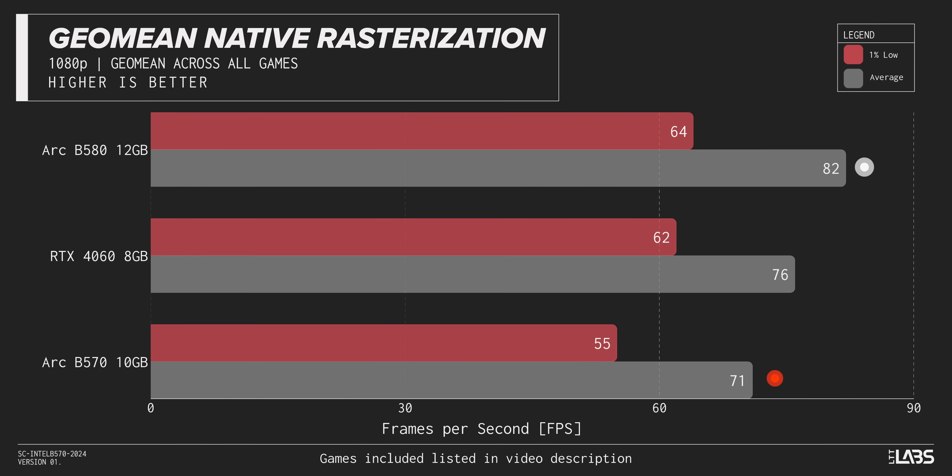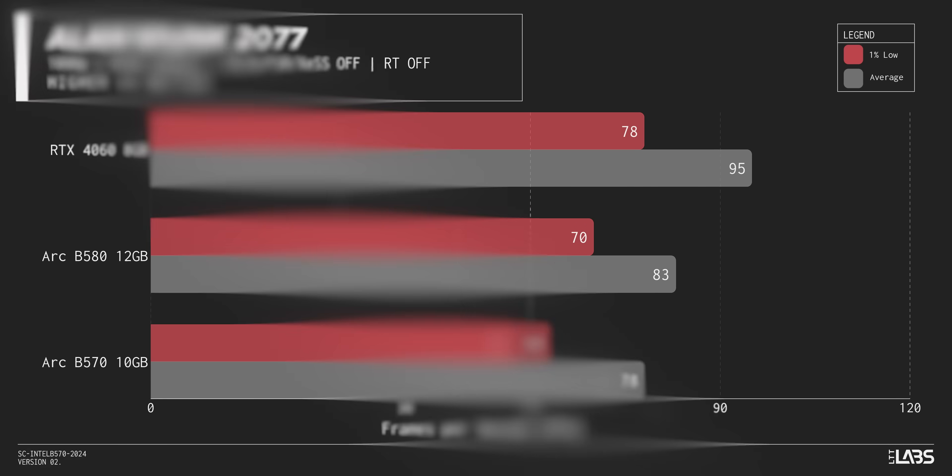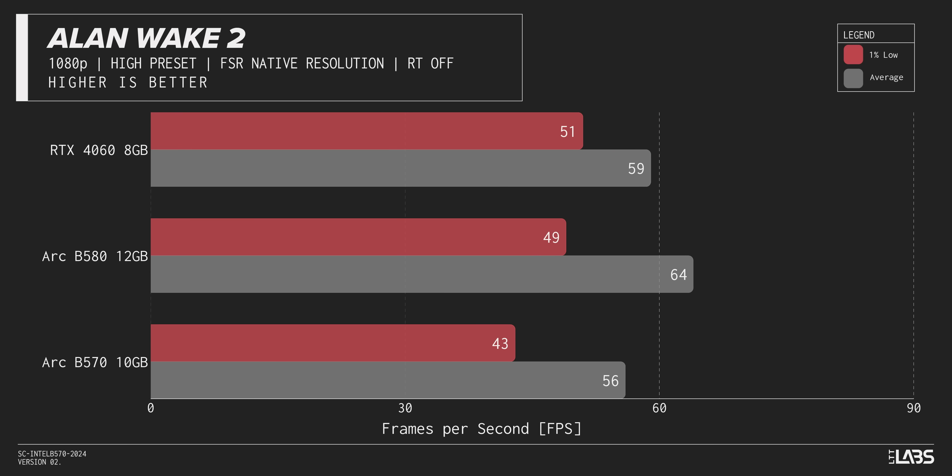We see the Intel Arc B580 outperforming the B570 by about 15.5% for average FPS and 16% for low FPS. That's kind of disappointing considering this is just a price jump away from $250. You could literally skip lunch twice and buy a better GPU — it's almost too close in price for it to make a ton of sense. It doesn't appear to have any major problems in any specific games across our suite; it's a consistent loss.